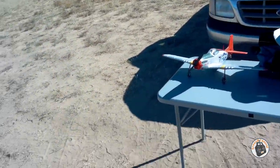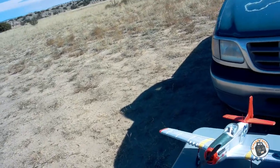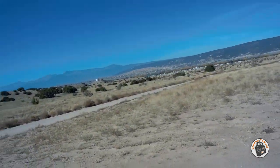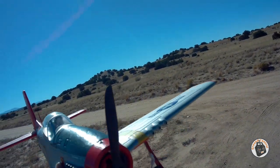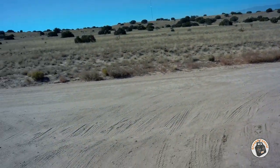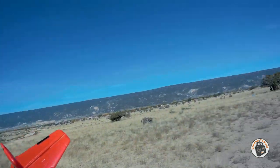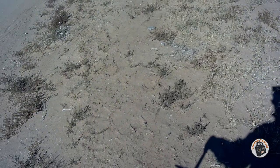I have the Volantex P51D Mustang 750 millimeter wingspan warbird, highly modified. It's got a completely different power system in it now than it had stock. But after I put a couple flights on it, I'll meet you guys back at the hangar and talk a little bit about that, because I don't think you're gonna have to do as much work as I did to get enough power and efficiency on this plane. Let's go ahead and get it in the air.